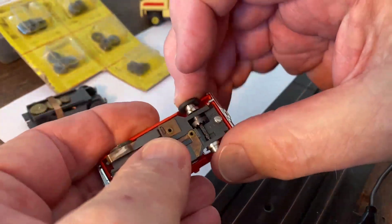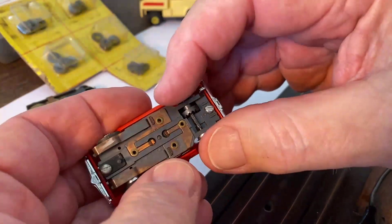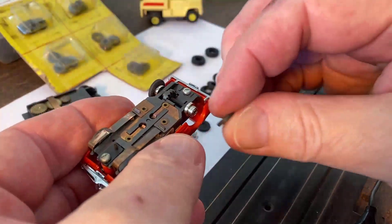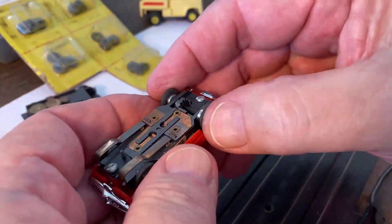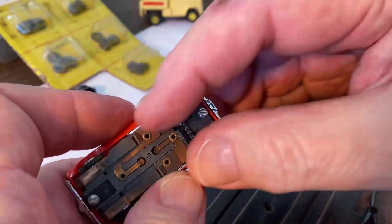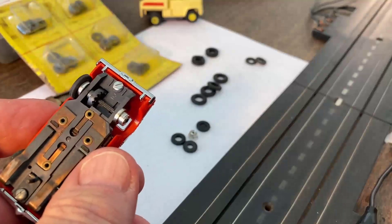Getting the new tire on takes some doing — I've got to apply a good amount of pressure to get that on. Same thing on the other side. As far as gripping the hub, you can't get any better than that. It is on there really good.